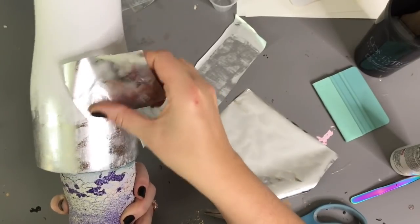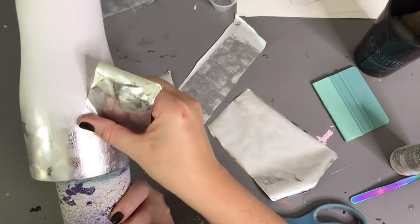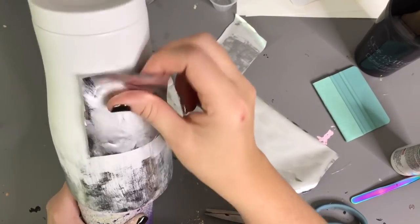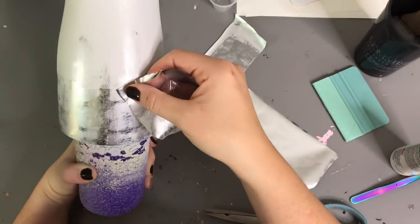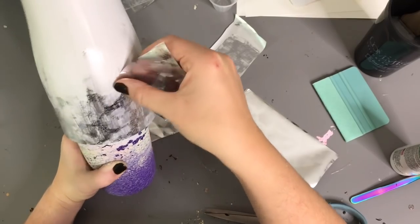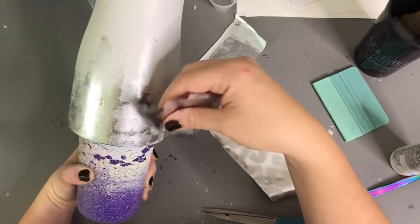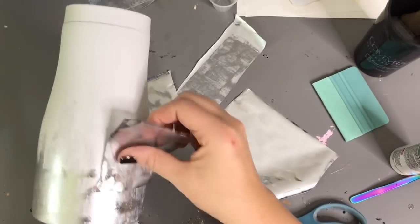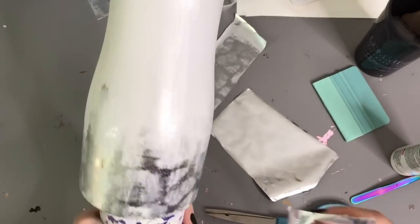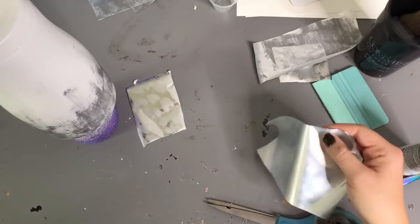Since this pattern is mainly just two different colors of silver, you're not really going to be able to tell that the distressed parts don't necessarily match up with the undistressed parts because it's all silver. If you had a pattern with more colors in it, you may have to match the colors up to the edges so it looks more seamless. If there's a darker part on the edge, I try to find a darker part of silver on the little square I have, matching the darker silvers to the darker silver already on there and the lighter silvers to the lighter parts.